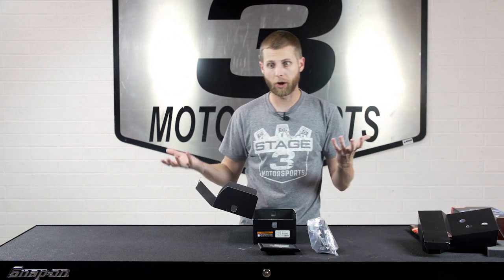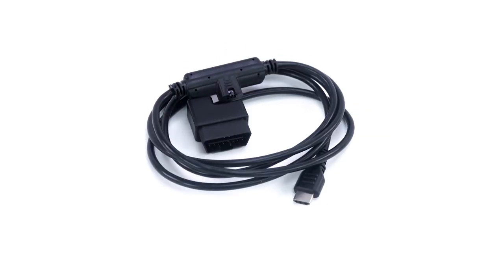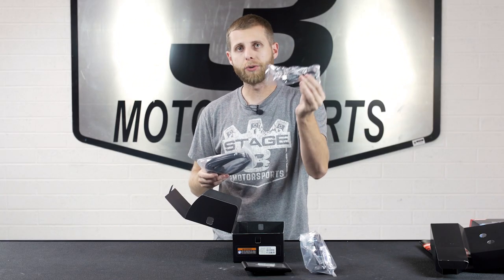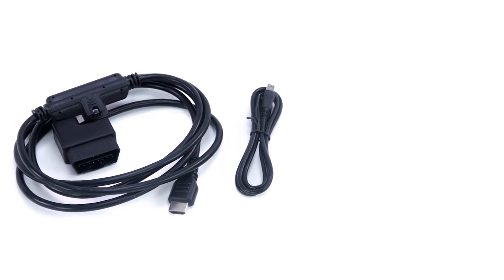We've also got the OBD2 cable, which will link the device to your truck, as well as a USB cable that allows you to link this to your computer — we'll explain a little bit more on that in a minute.